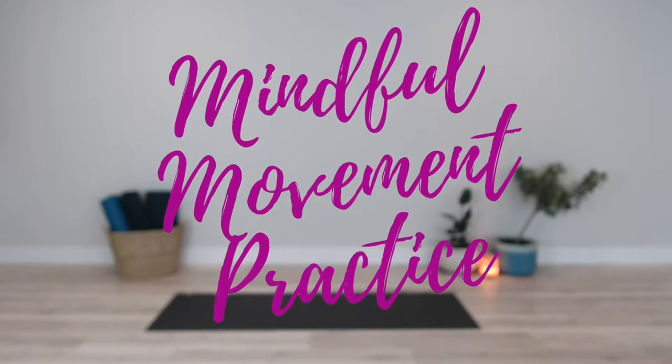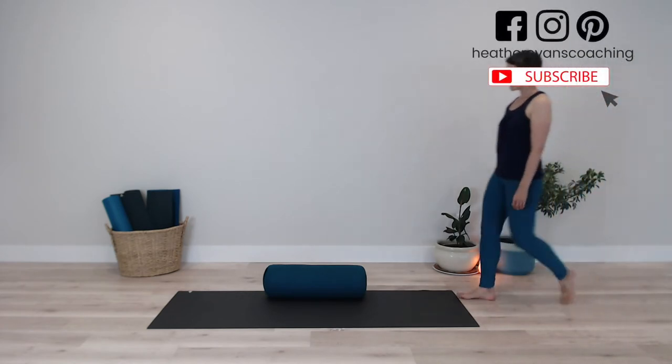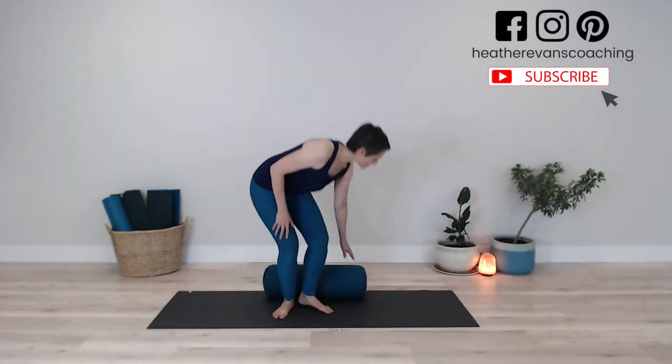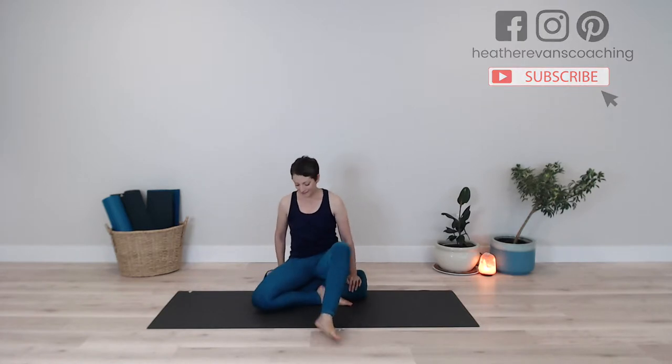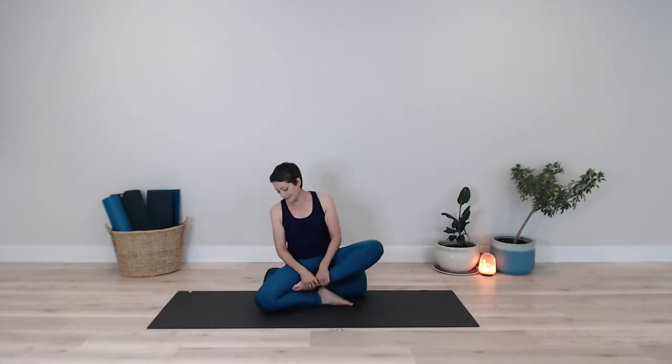Welcome to this mindful movement practice. This practice is based on the concept of swora cycles, the merging of breath and movement. It was introduced to me by my dear teacher and friend, Randall O'Leary. I'll link to his information below.